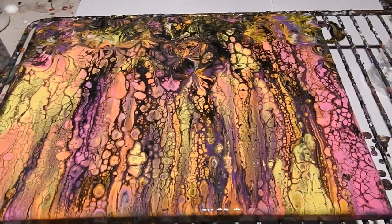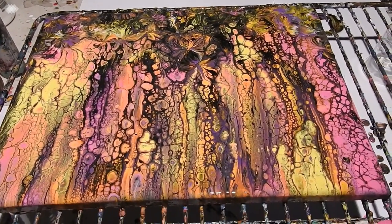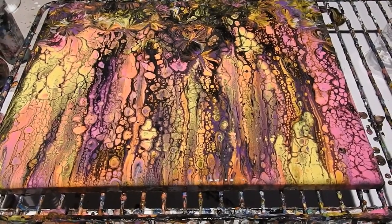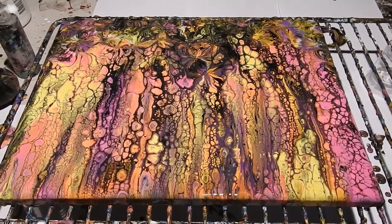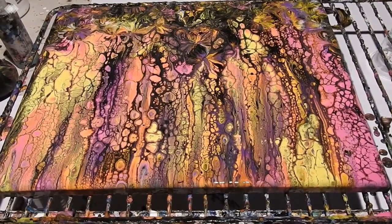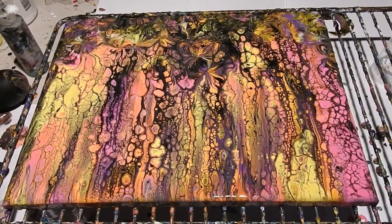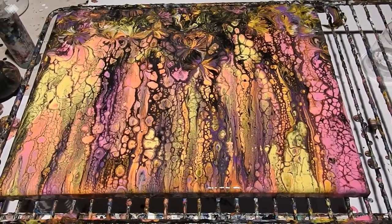So the recipe, as I think I said, is underneath Show More — for the paints and the pouring medium. There's a link there to my Facebook group which is Australia Art Dreaming, and you're more than welcome to come across. Thank you very much for watching this video — I'll see you in the next one. Bye.